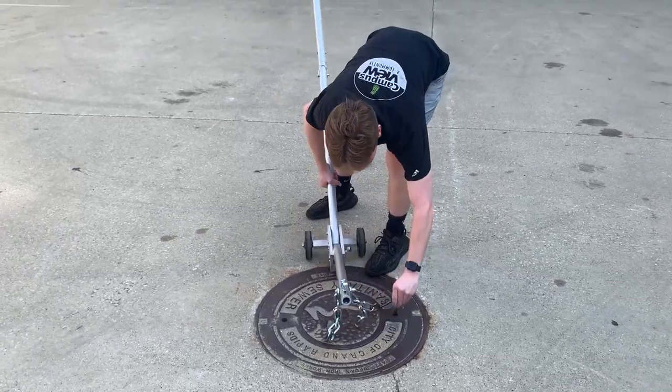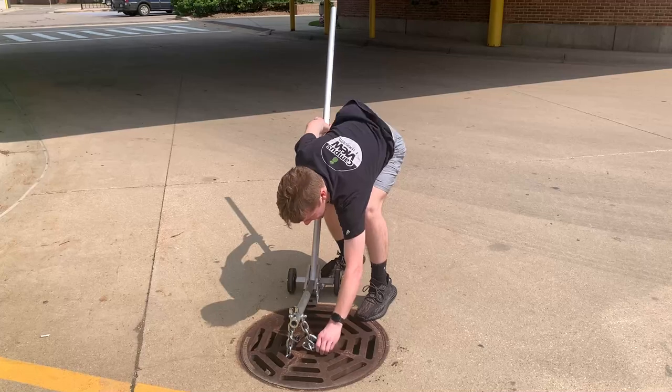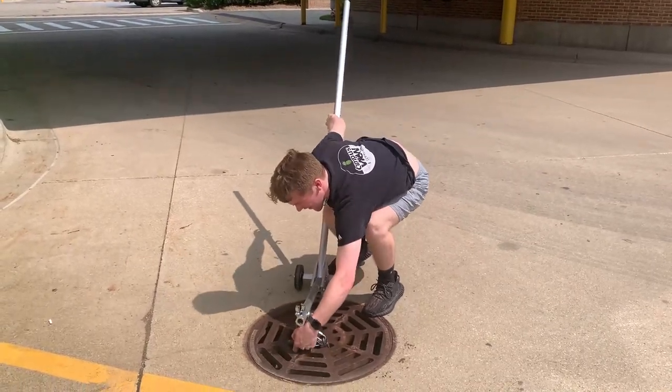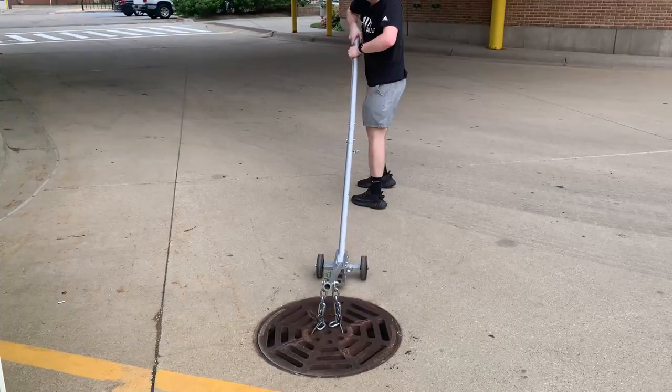Having a fully assembled and verified final levered manhole cover remover, the device was used on a variety of manhole cover types. Lifting is done in the slot style method and the pick hole style method.